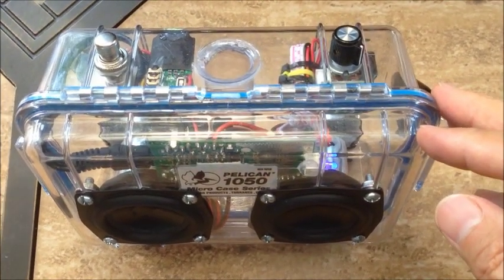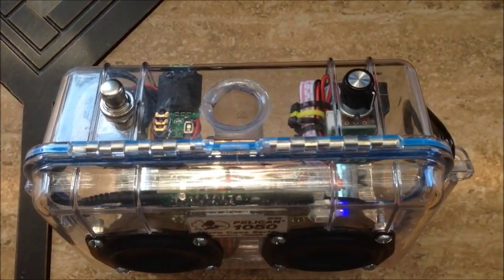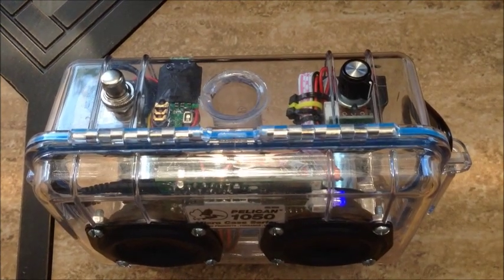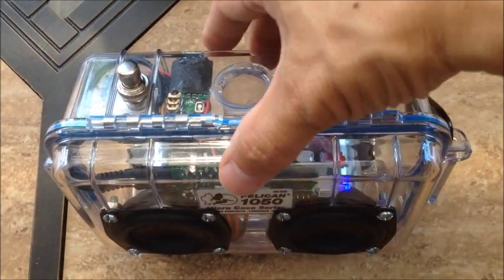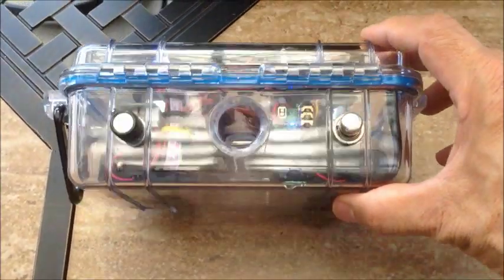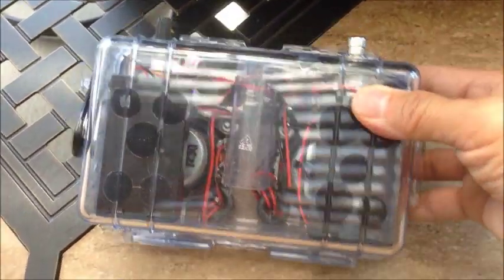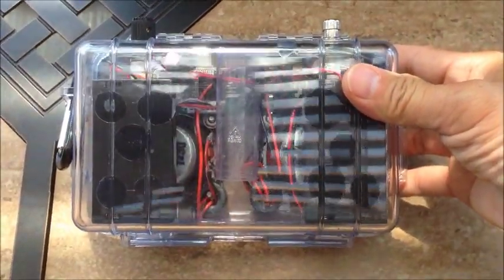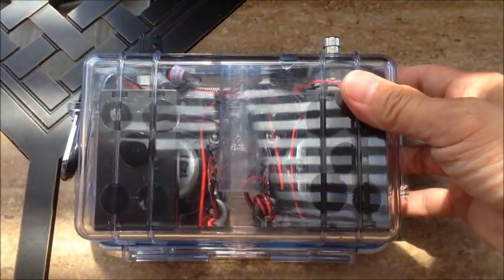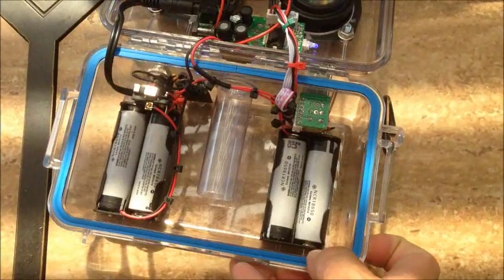This button is the on/off for the same Parts Express Bluetooth module receiver. This is the top of the Bluetooth module — it works really well. Basically you turn it on and once you pair it, it recognizes your iPhone, Android phone, or whatever Bluetooth music player you have.